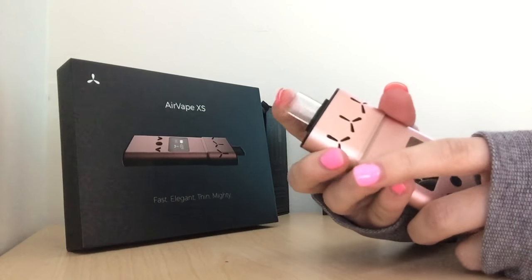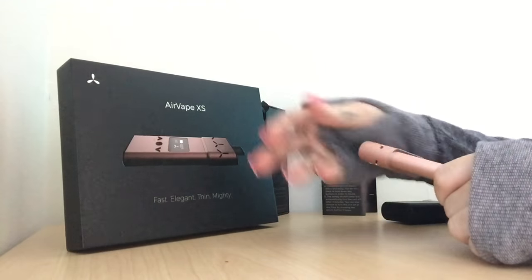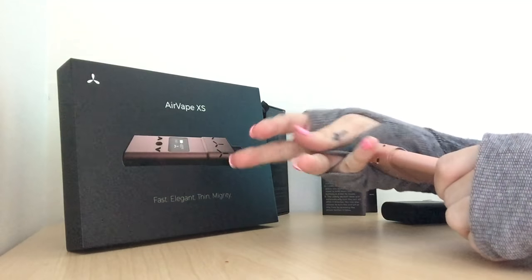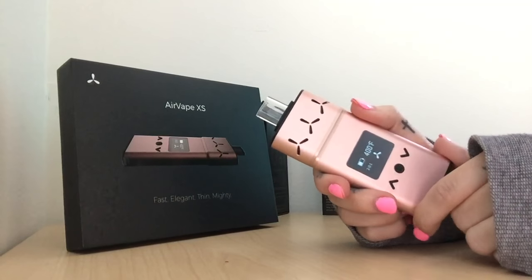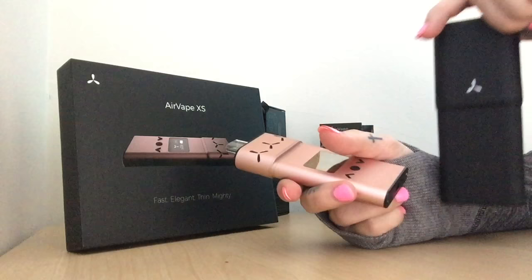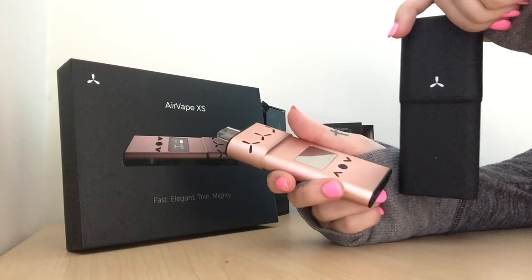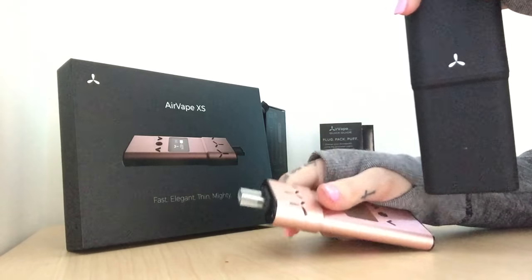One thing I do notice about the mouthpiece — it does have a tight fit as you see there, but when you're out and about on the go, it does seem to fall off a little easy. But what makes this product 100% is the Excess Shell, which is a water-resistant, dirt-proof, and smell-proof protecting carrying case.